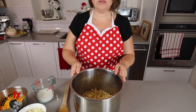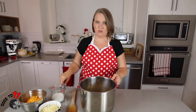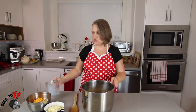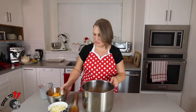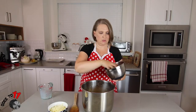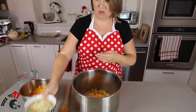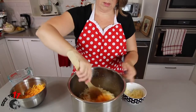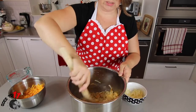Our mac and cheese has finished cooking, we've released the pressure, and we've also strained off the excess liquid. Now we're going to add three-quarters of a cup of milk and our cheese — we have a cheddar and an Italiano mix — so we're just going to add it in two to three handfuls at a time and mix it in until it's all melted and smooth.